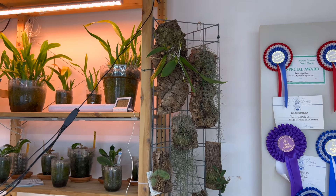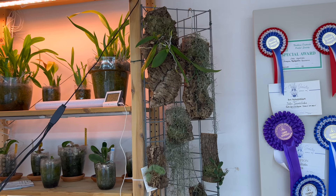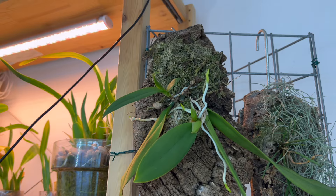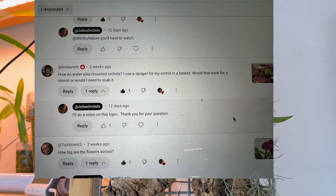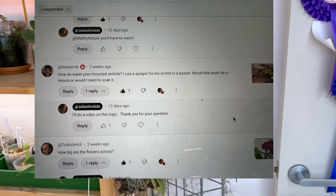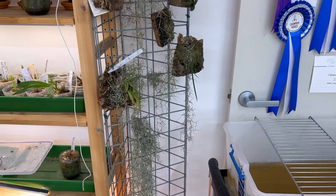I had a viewer of my 'how to mount a mule ear orchid' video comment asking how do I water my mounts. So I thought I'd make a video about that because I thought it'd be easier than typing it out and explaining it.